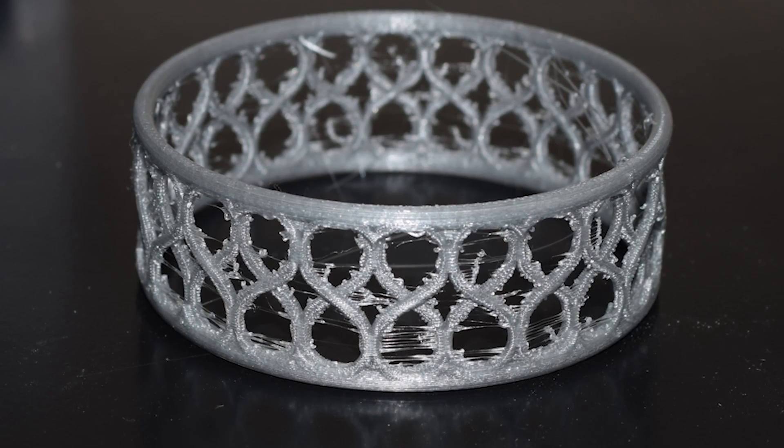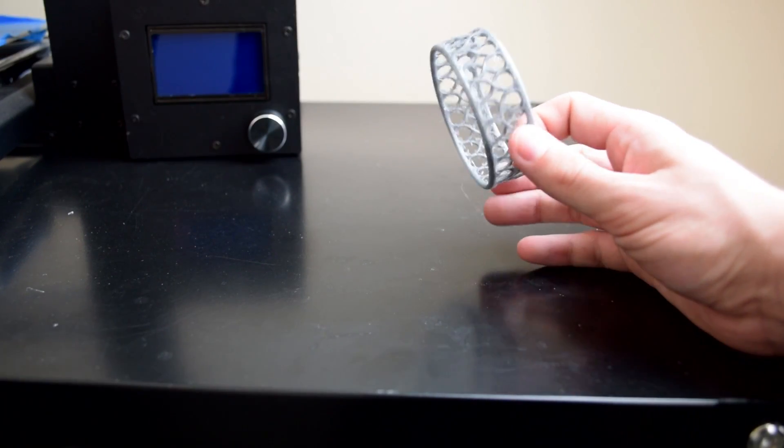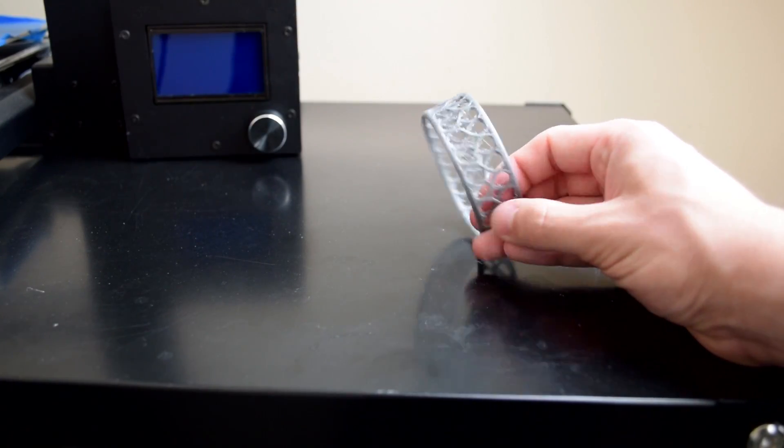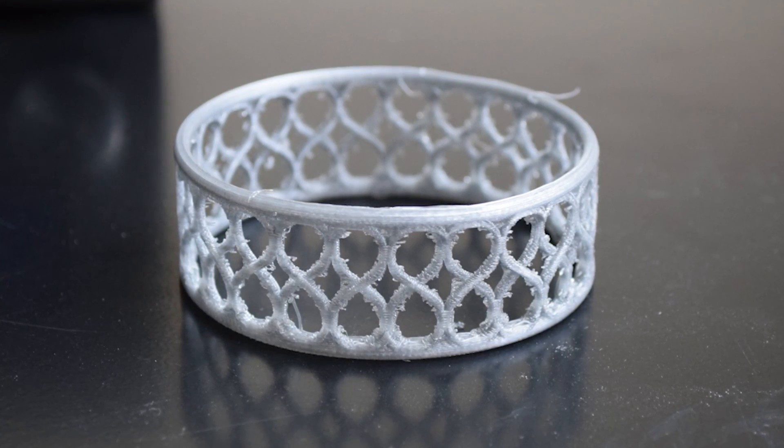Number four: if you print with PLA and don't have satisfactory retraction settings, your part may have little wisps joining all the points together — these tiny cobwebs are a real pain to remove. But you can use your hot air gun to blast them away. Because they're so thin, the hot air gun literally melts them almost instantaneously, and they melt back into the part. Since the part has more thermal mass it won't melt. Again, just a really quick blast — don't do it for too long with PLA since it softens at a very low temperature.